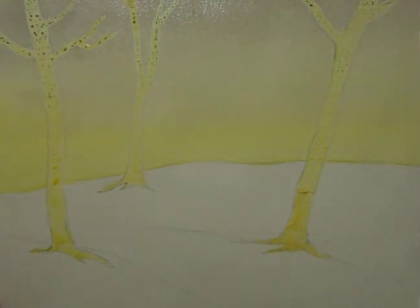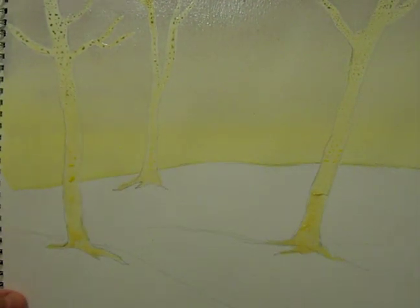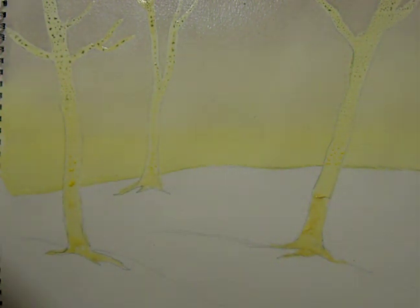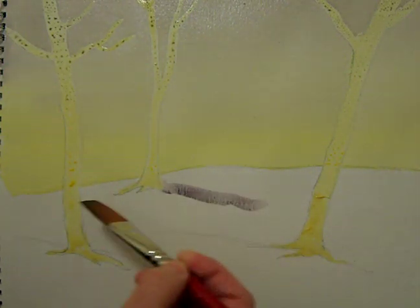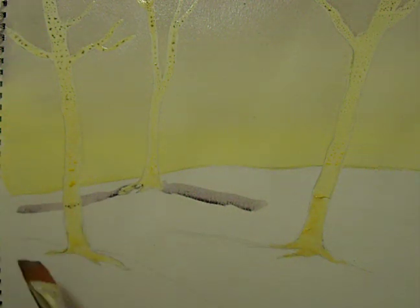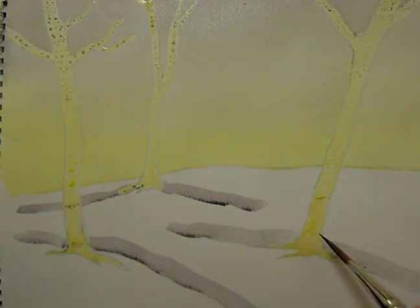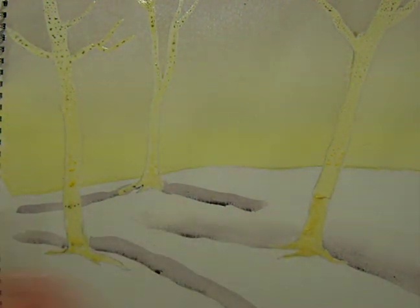Now while that's drying, I should put a shadow wash on the snow. All I'm doing here is with this grey sky colour — working out a shadow above here and above here. Then with water, wash that down. This gives an inclination of grey winter snow.